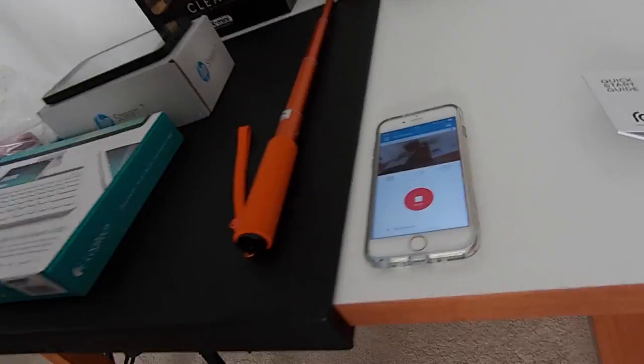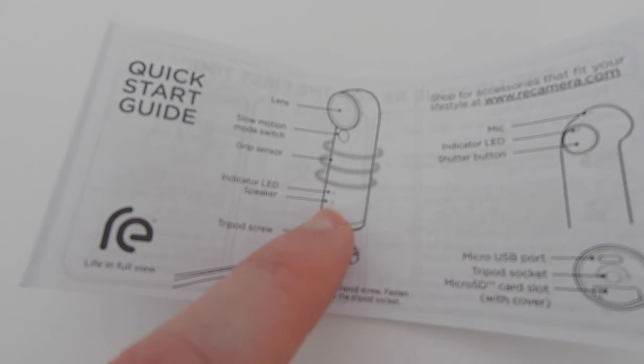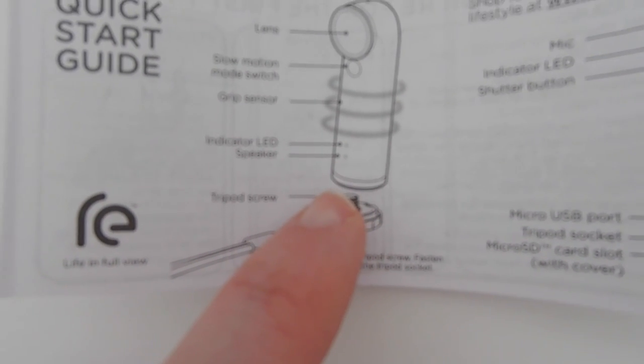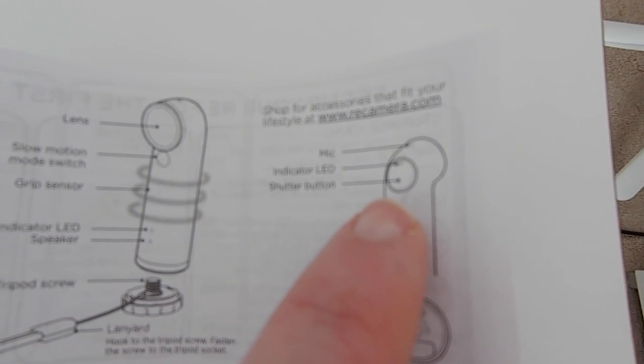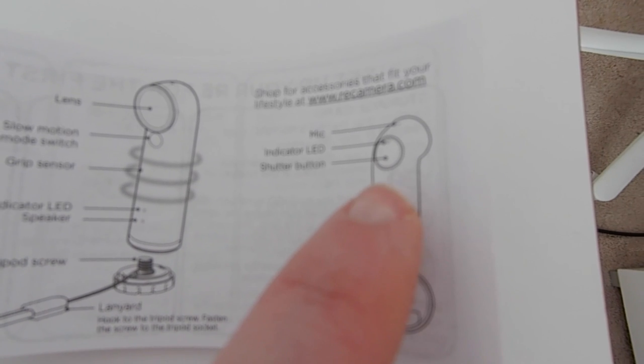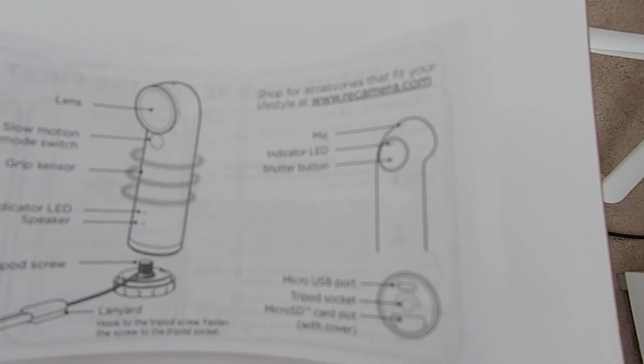I showed you a very brief unboxing yesterday but I did make some mistakes because I hadn't read through the instructions and hadn't turned the camera on. I just want to give you a quick update. On the front, I said it looked like a secondary microphone when in fact it is a speaker. I also mentioned another shutter button on the front — this is in fact a slow motion mode switch. On the back, built into the mirror is an indicator LED which is hidden and only shows when you turn the camera on.